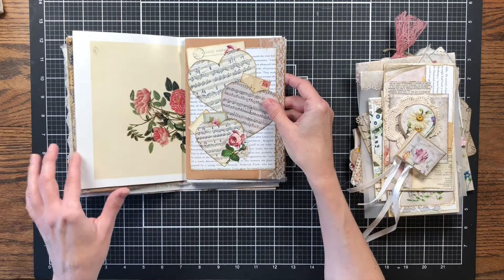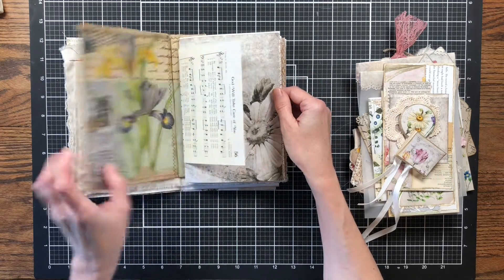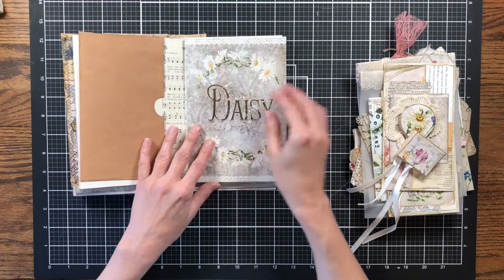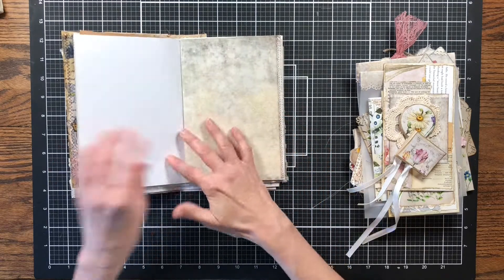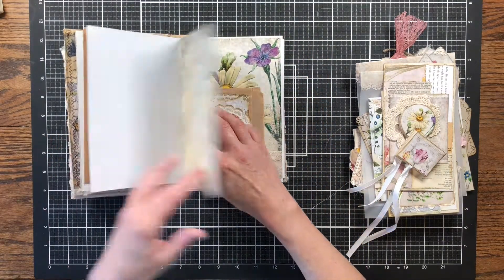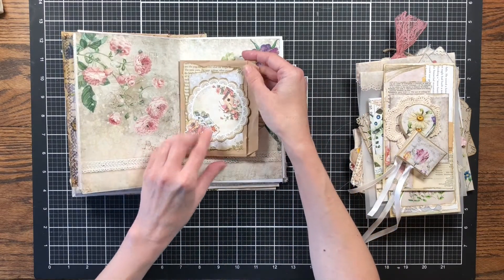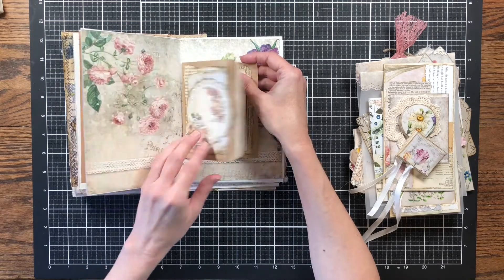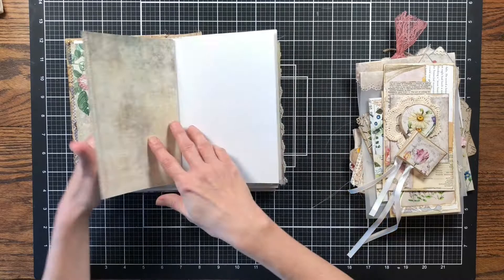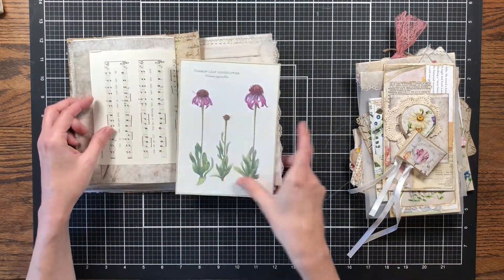Then I have a hymnal page, another page from the kit, and a book page of a lady smelling roses. On this side there are some roses. This is actually a paper bag — not an envelope — and then this is the envelope. There's a video on this as well and I'll link to it in the description. Then another book page, and I used cardstock for the center page which is from the kit.